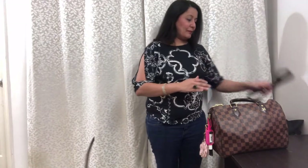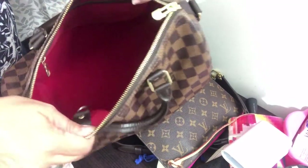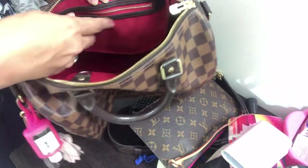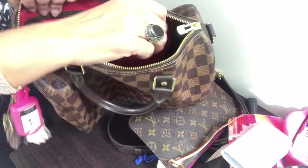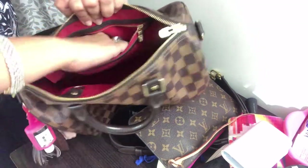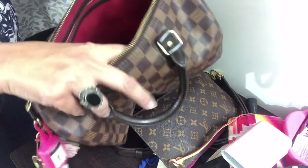So now let's get right into the handbag. As you can see, it has a beautiful cherry red interior. You have a D-ring, and there's a little zipper compartment — not very deep though, compared to the Neverfull, which is definitely deeper.